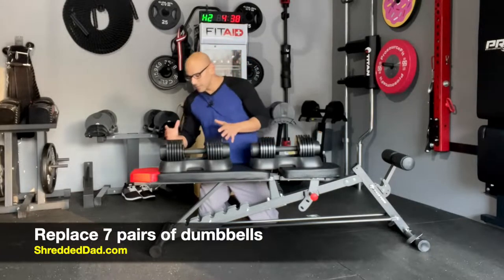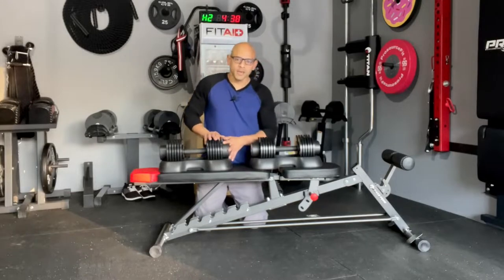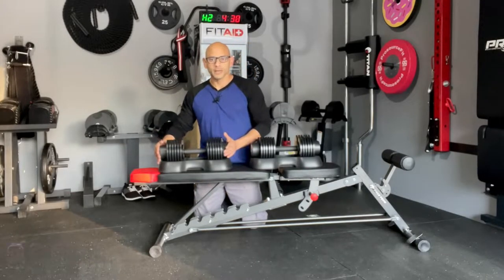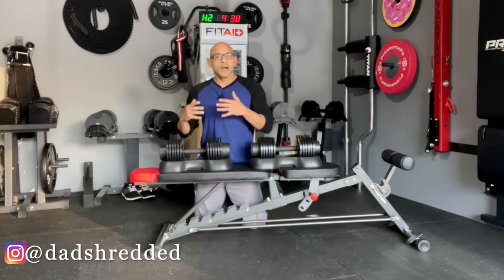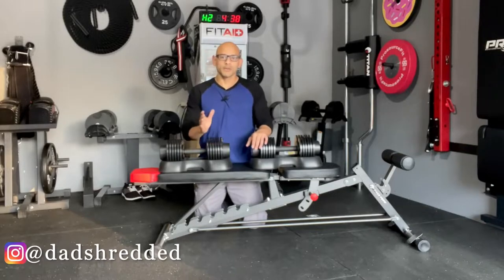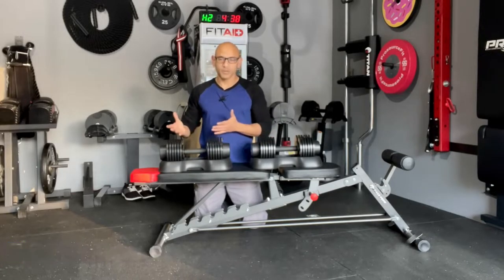As far as the size goes, these dumbbells don't take up a lot of space. From one end to the other, they measure 17 inches in length, and then from side to side, they take up 9 inches in width. So as soon as you're done working out, you can throw these in a corner or even shove them under your mattress and they'll be out of the way.